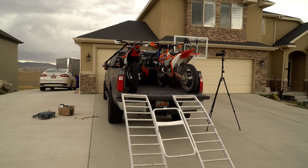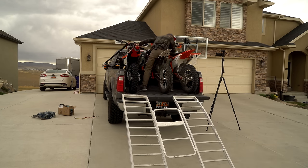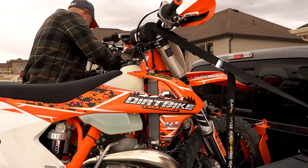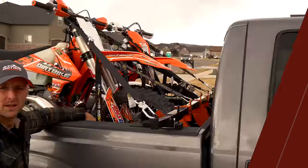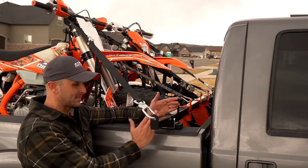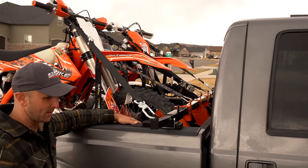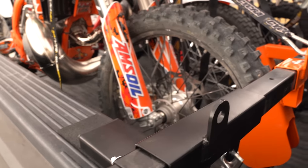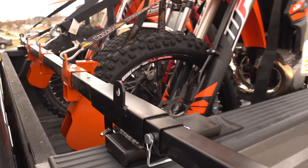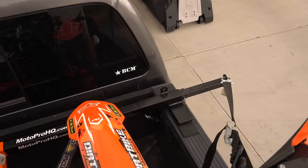We'll get that third bike up in there and then get all these things strapped down. There are a lot of different attachment points where you can put your tie-downs, so there are a lot of options for what angles you want to use. We've got all three bikes securely tied down. I love the chocks and I love the fact that these arms can telescope out so you can move them in and out to get your truck in and out of garages. When you're not using it you can slide them in, and there are seven different hooks for your tie-downs.